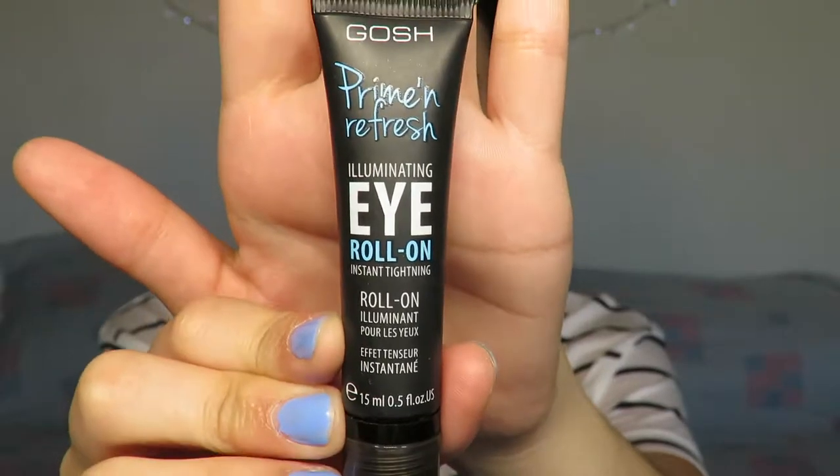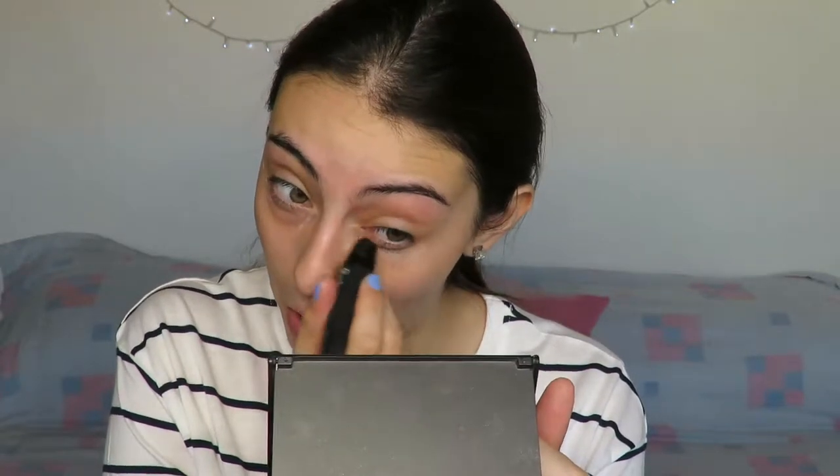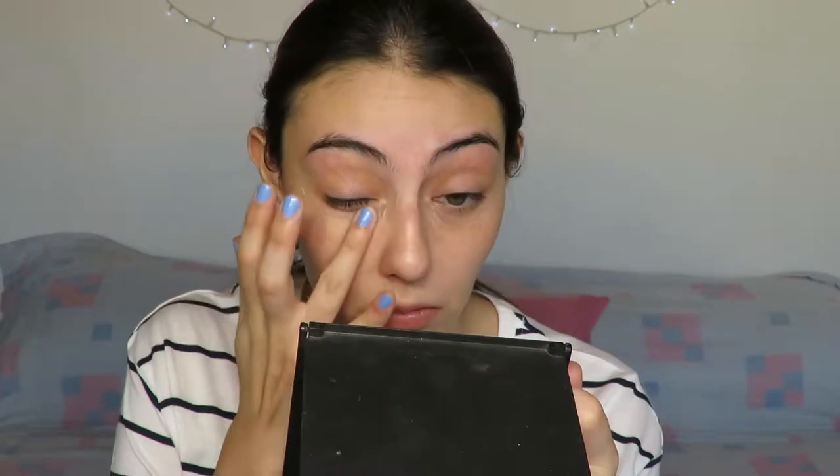I'm going to go straight into it and start with my eyes. I'm going to prime them with the Gosh Prime and Refresh Illuminating Eye Roll-On — I'm just going to apply it under my eyes and then blend it away gently with my ring finger. I just discovered this brand; I really like this eye roll-on. It does tighten my under eyes so it feels really refreshing in the morning and perfect for applying my makeup.